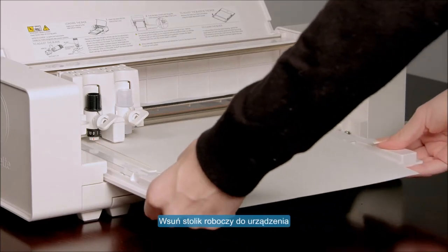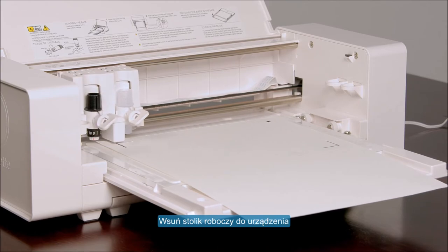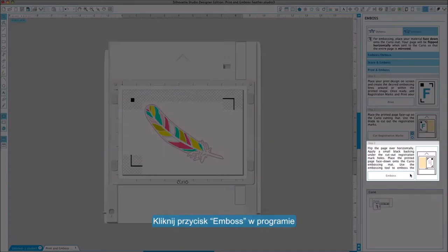Now load the base into the Curio. Load the embossing tool into the left hand tool holder. You may now click Emboss in the software.